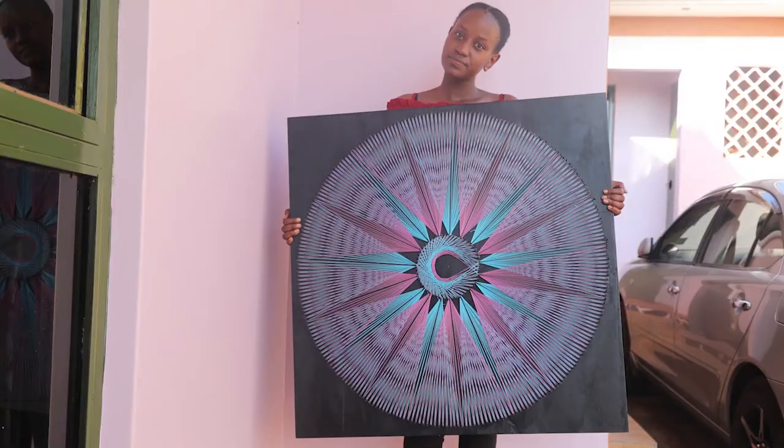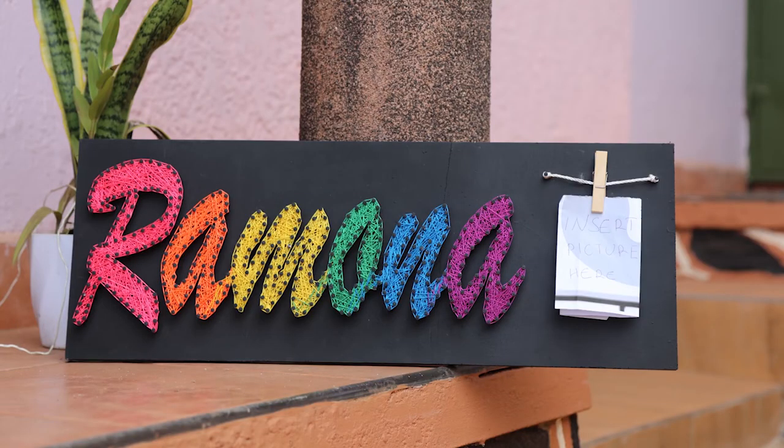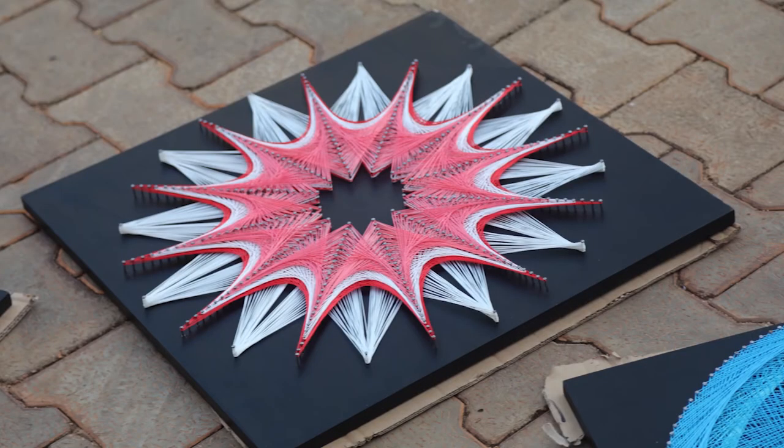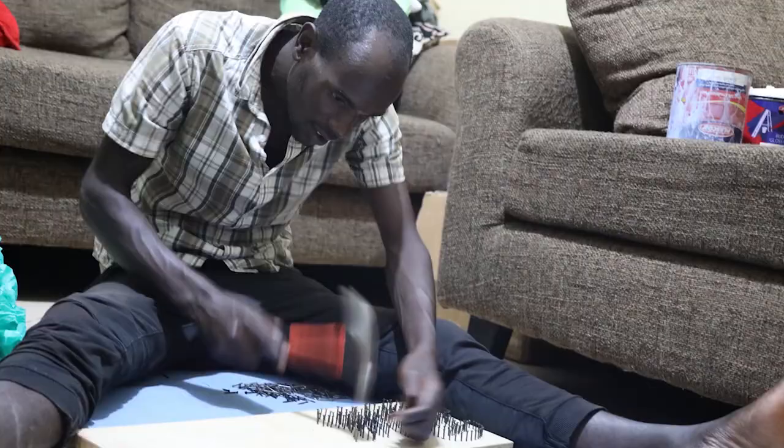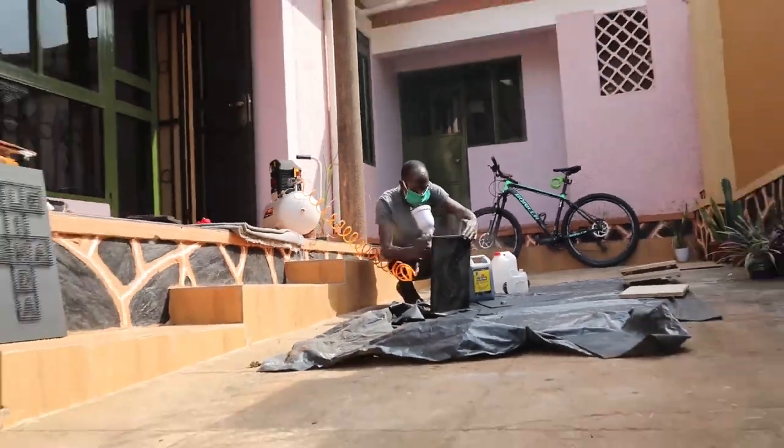For the materials I use in string art — you can use just about anything. If it's a wall, I can get a nail and drill it through the wall and use the wall as my background. But currently I use wood — wood is easy to carry around, easy to transport, and it's durable. I use nails, I use thread and strings, and they're colored. I use a hammer. And I have a mathematical set. Mainly it's just strings, wood, and nails.